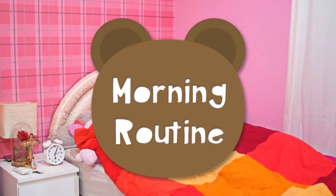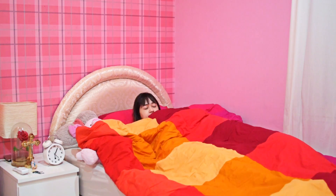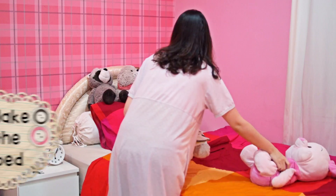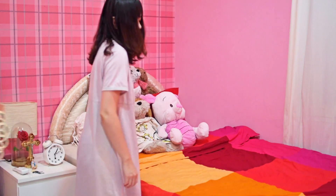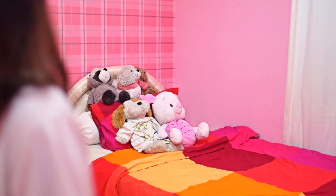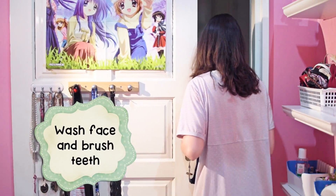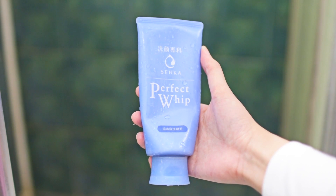Hey guys, welcome to my new morning routine. I usually wake up at around 6 a.m., then make my bed absent-mindedly before going to the bathroom to wash my face and brush my teeth, so I can start the day fresh. I brush my teeth before breakfast because a lot of bacteria accumulates in our mouths while we sleep. The facial wash I'm using is the Senka Perfect Whip facial wash.